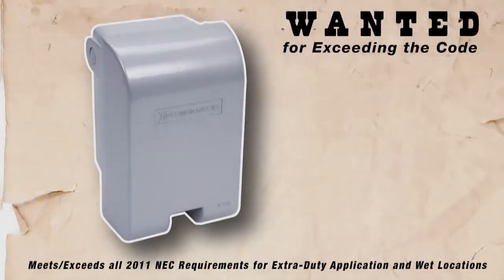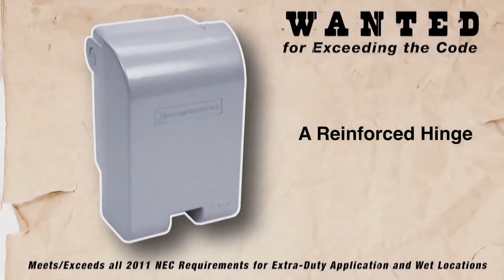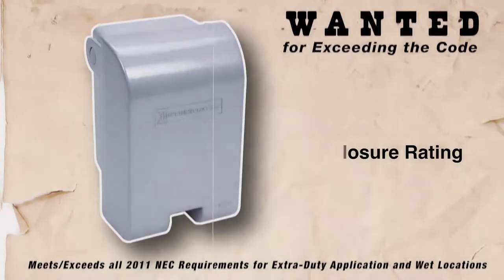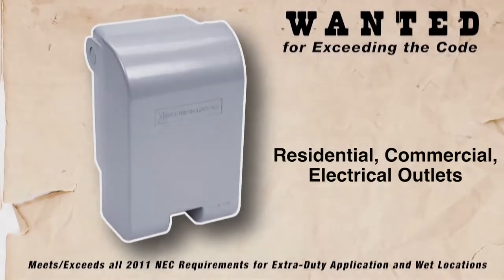These extra tough boys are known around these parts for die-cast aluminum construction, a reinforced hinge, NEMA 3R enclosure ratings, sleek industrial design, and impact rated for industrial, residential, and commercial outlets.